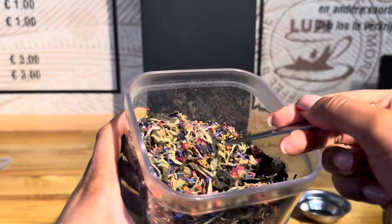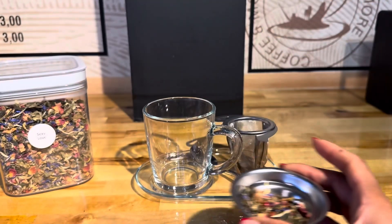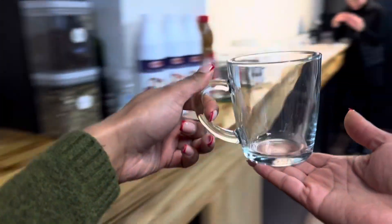All our tea blends are 100% biological and one teaspoon is more than enough to diffuse all the aromas. And now let's pour the hot water.